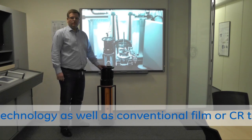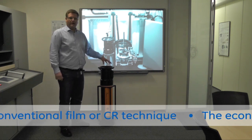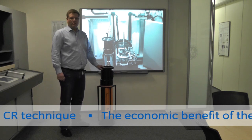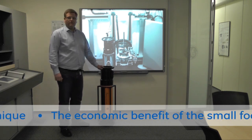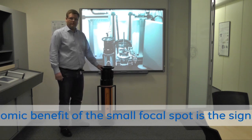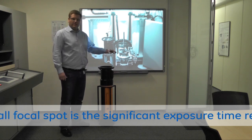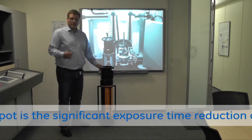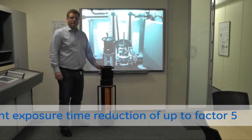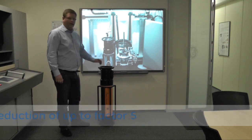This new unit with a 1 millimeter focal spot has the main advantage that I still have the same performance, the same watts as the 3 millimeter focal spot unit, which now allows me to reduce the distance between the x-ray source and the detector. The economic benefit is the fact that I dramatically reduce the exposure time, which we will show you in the following application.